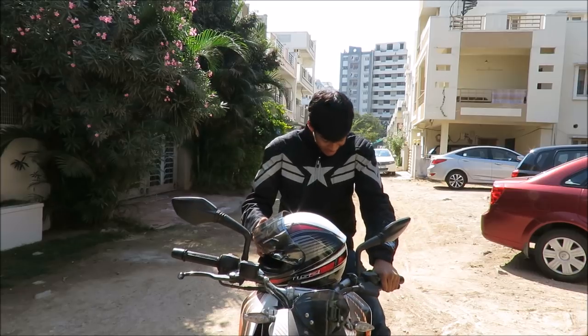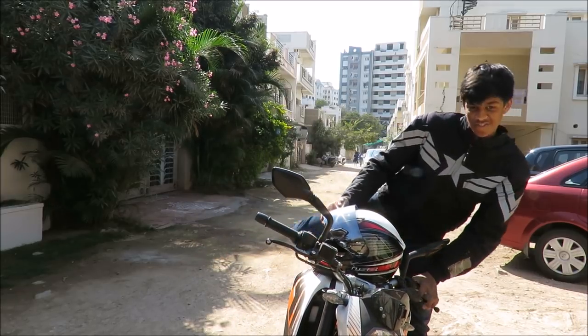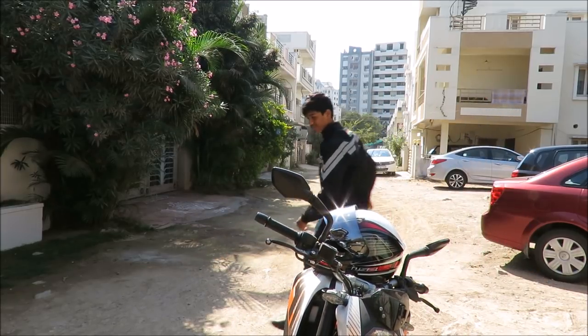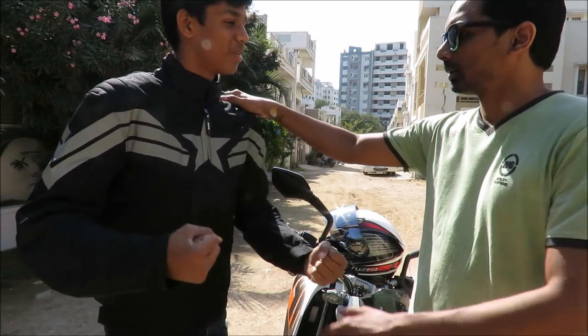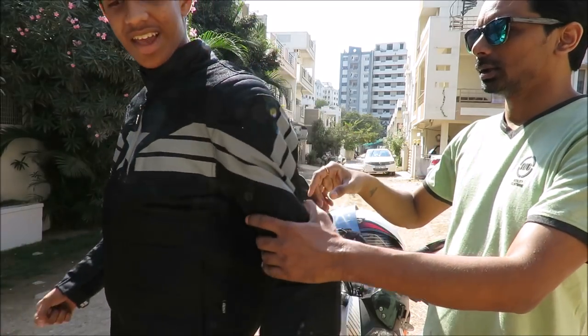Can you get off the bike? We'll take a look at it in a closer manner. See, it is so like... Turn around, turn around, turn around.